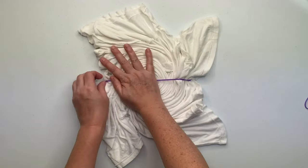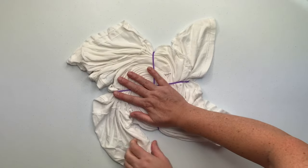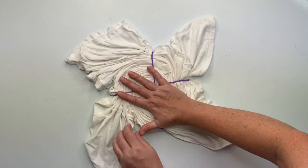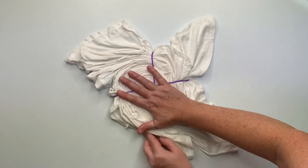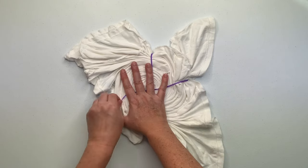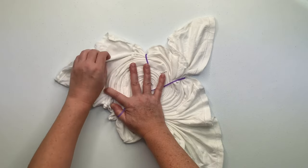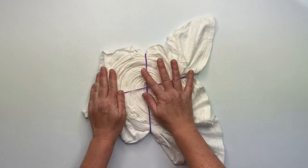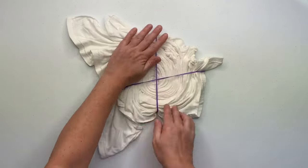I like to secure my spirals by using rubber bands — I just find them to be quick and easy. You could also use kite string, or even sinew if you wanted to create white lines on it. It really is just a matter of preference. These are my favorite rubber bands in the color purple, and I do have a link down below in the description box for them, along with everything else that I use for tie-dye, so go ahead and check that out.